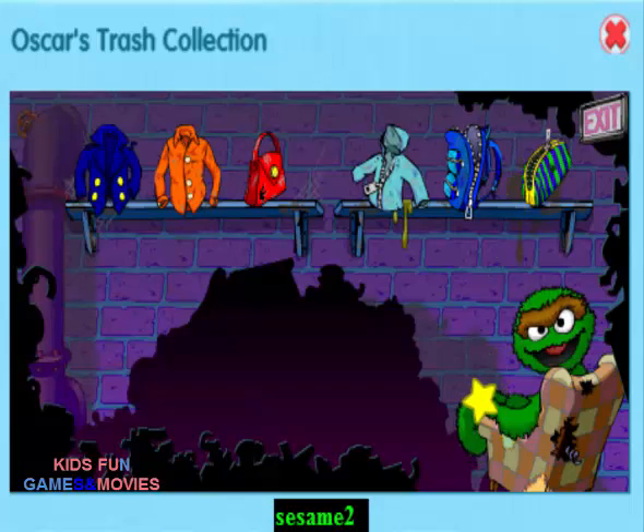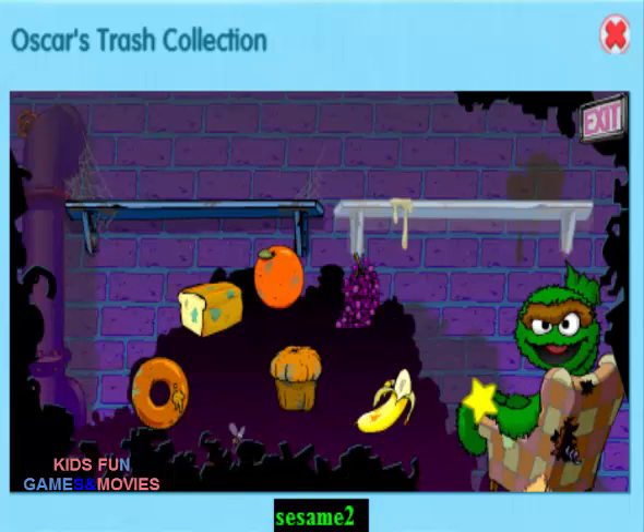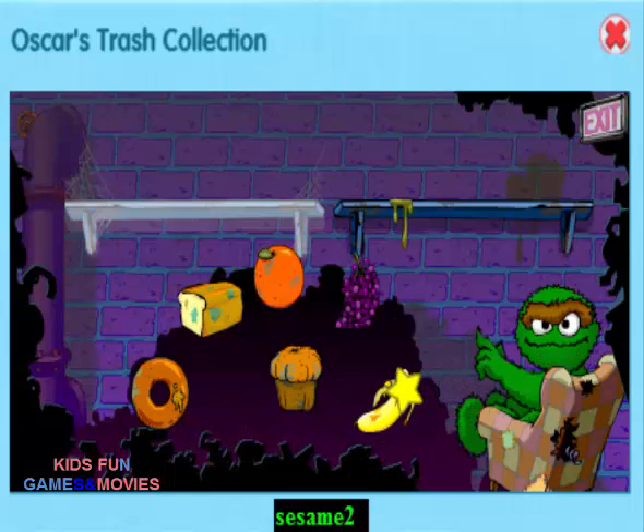Nice job! You sorted all the junk. Wait, here comes some more. Put the fruit over here and the baked foods over there.